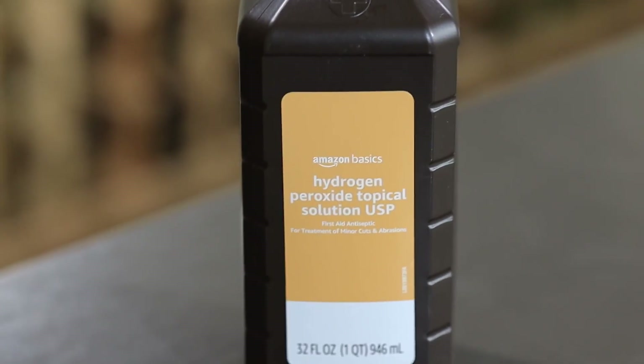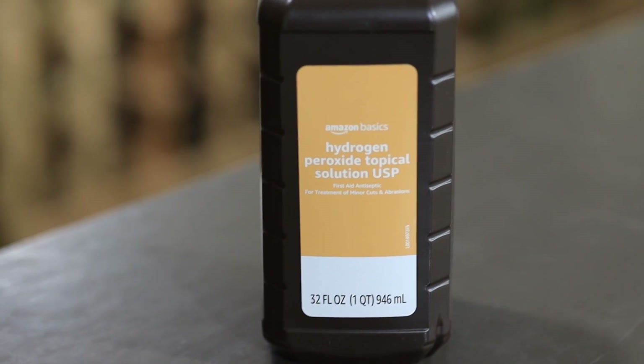What we're going to use today though is hydrogen peroxide. We're going to rapidly react with that sulfite and wipe it out.